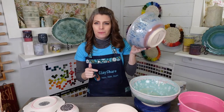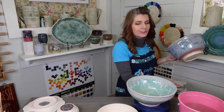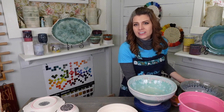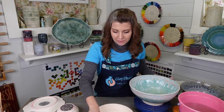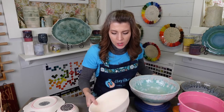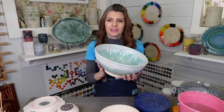I talked to Mako a couple weeks ago and they told me ahead of time: they've got new glazes coming, but they won't be out until after ClayShareCon because they wanted to send them to me first. I think I'm going to get them a little sooner than some others.